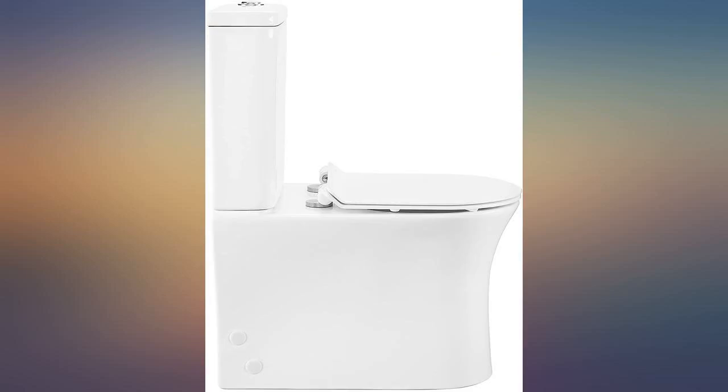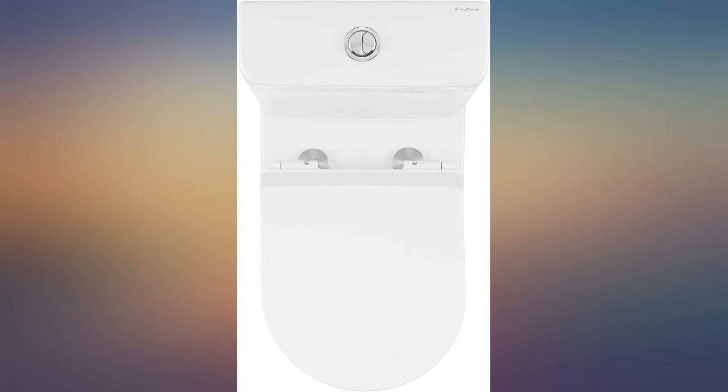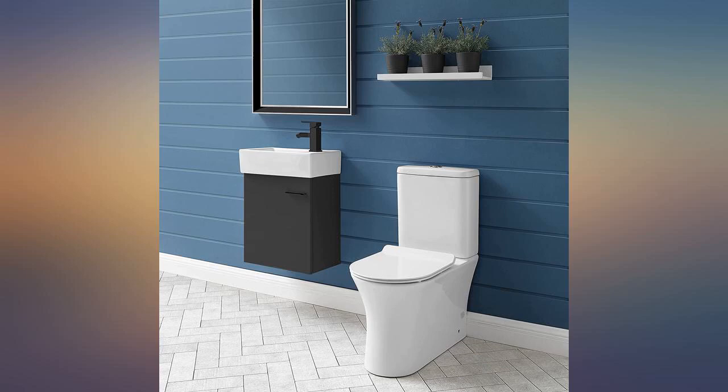I particularly like the styling that allows you to move it flush against the wall. I also like the quick-release feature on the seat — the seat assembly is easily removed for cleaning. Exactly what I needed.